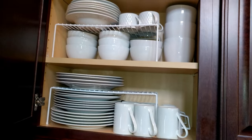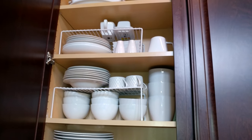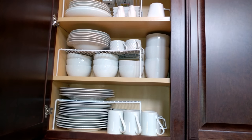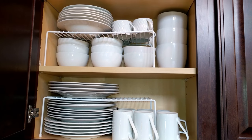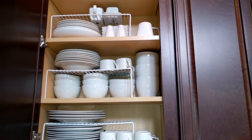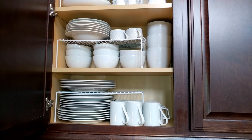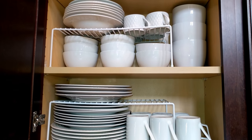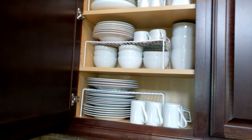I'll turn around so you guys can see how I have my plates stored. This is our everyday plates and bowls that we use as a family. I've purchased all of the plate towers here from the Dollar Tree — the little stands are also from the Dollar Tree. They help organize things and keep it neat, and it helps my teenagers when they're doing dishes so they know where things go at an easy glance.